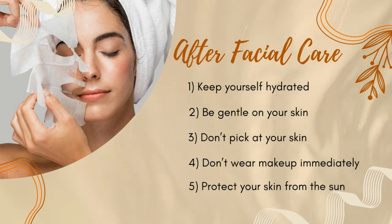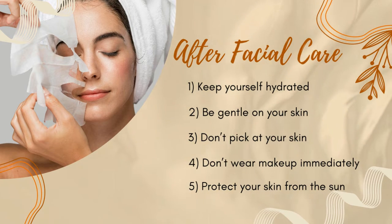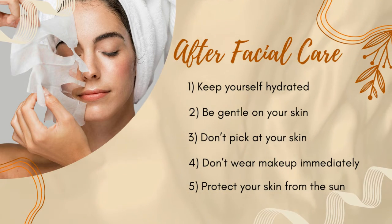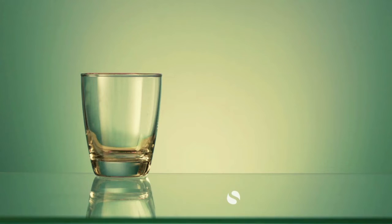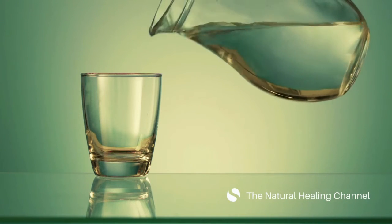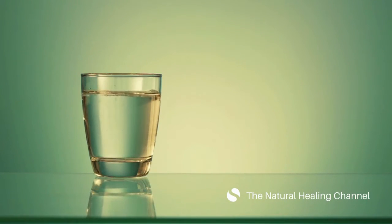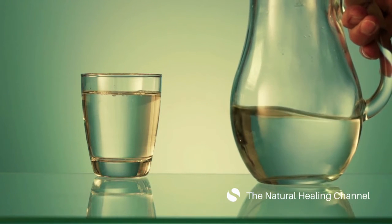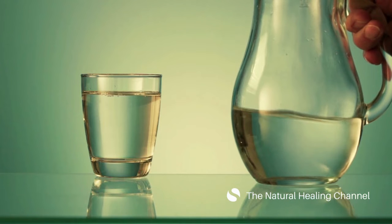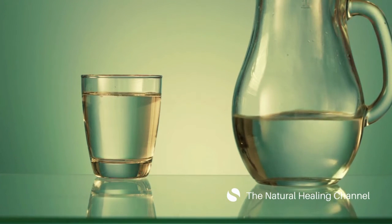After your facial care: 1. Keep yourself hydrated. 2. Be gentle on your skin. 3. Don't pick at your skin. 4. Don't wear makeup immediately. 5. Protect your skin from the sun. Drink plenty of water to keep skin hydrated. After a facial, your skin will feel supple and hydrated. However, to preserve that suppleness, you want to maintain your body hydrated. Drink at least 3 liters of water each day for the subsequent 3 days to preserve that facial glow.